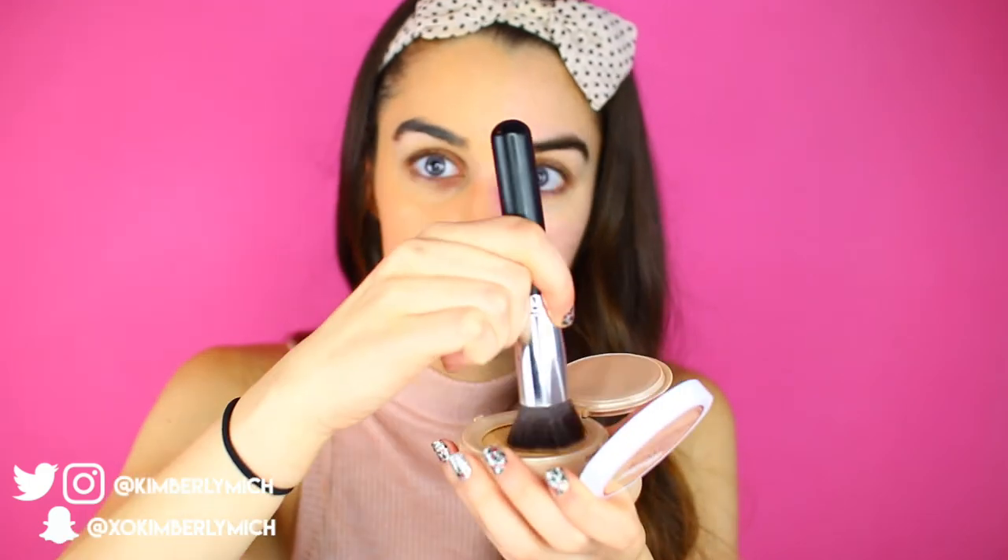Now we have the sponge side done, so I'm going to try it out with this flat top brush — it's very dense and thick so I feel like it's going to apply the product nicely. I'm just going to swirl my brush in here and then buff it out.